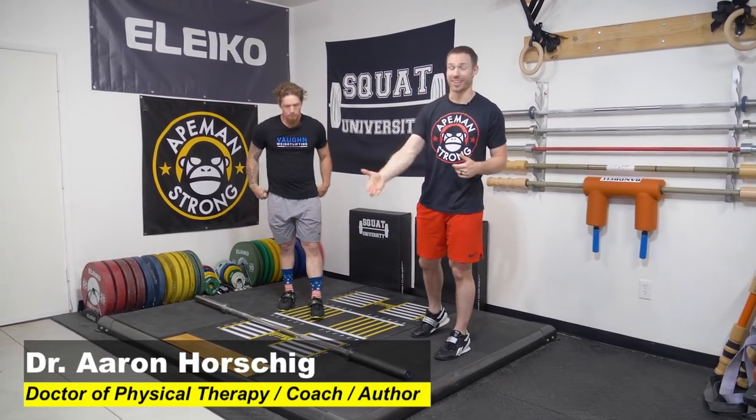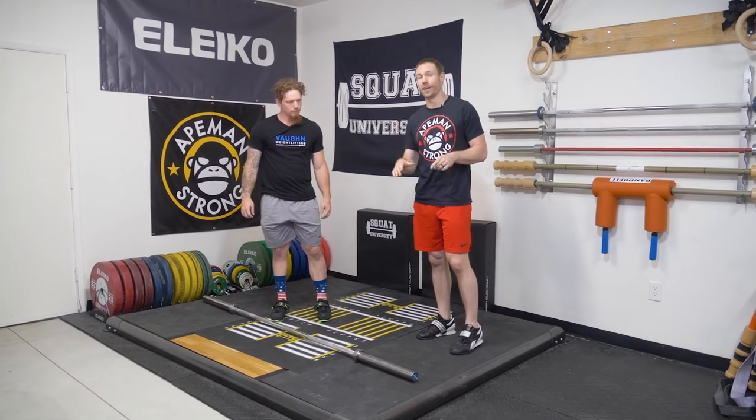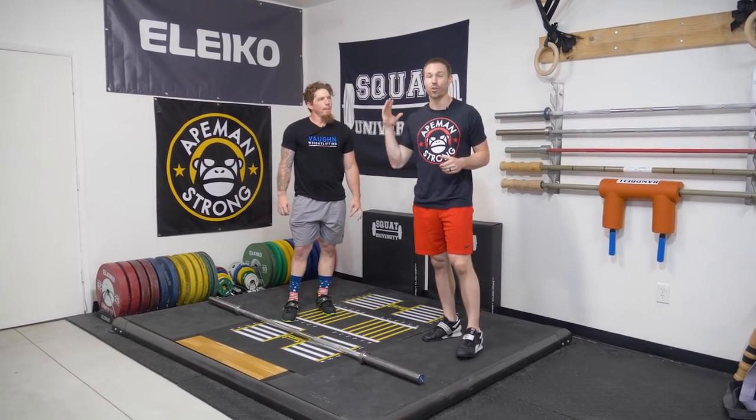Hey guys, thanks so much for stopping by the YouTube channel. Today we're going to be talking about how to get faster under the barbell, whether you're doing a clean or a snatch, using a very awesome technique called the pull under.